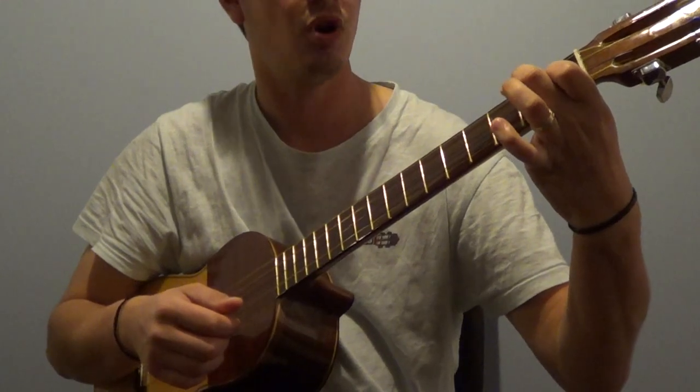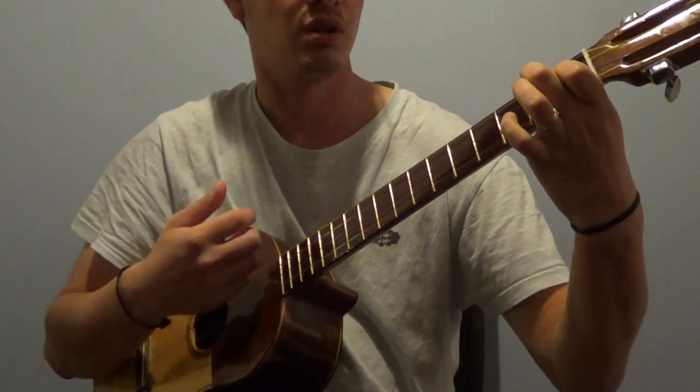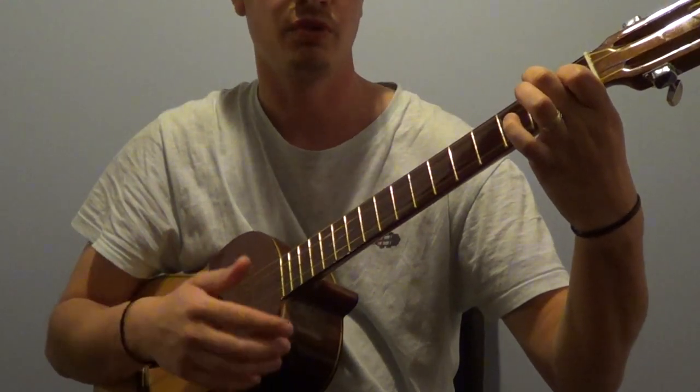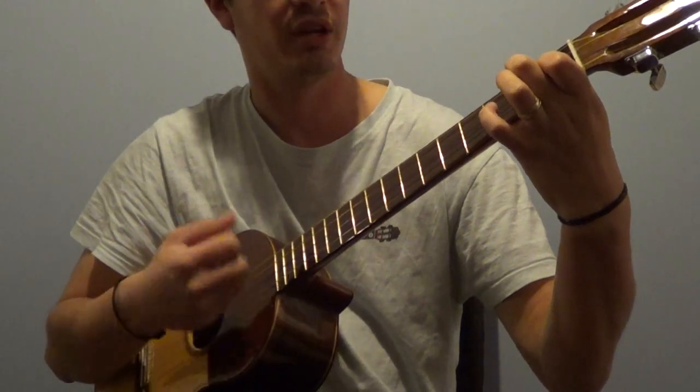Keeping one finger open — or in the case of G major, two fingers open — also allows us to start playing different notes, including them to enrich the different chords and notes that we're playing.